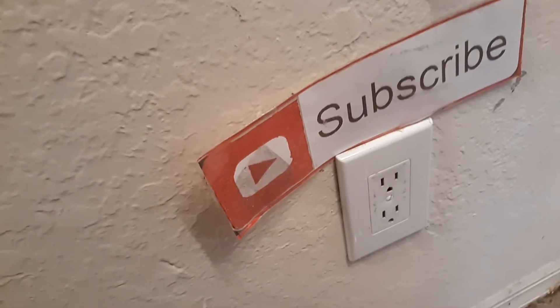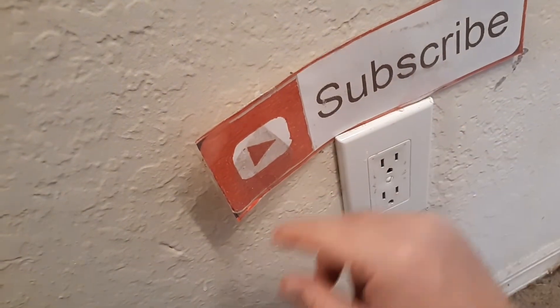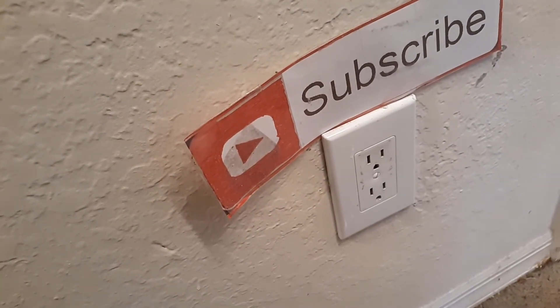All right, thanks for watching. If I helped you, make sure you subscribe. Also, put in the comments section what device you have — are you using a hub, are you using Alexa? Whatever you're using, let me know in the comments section.